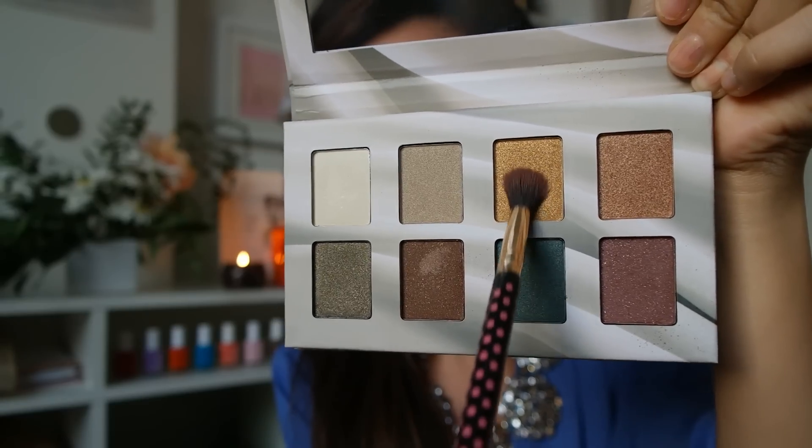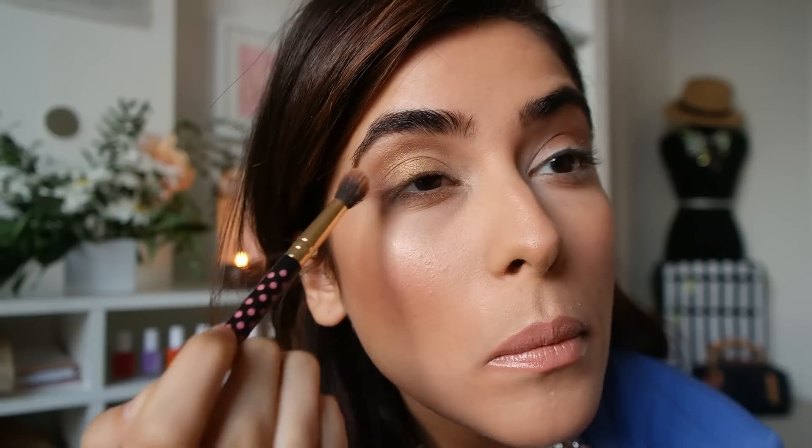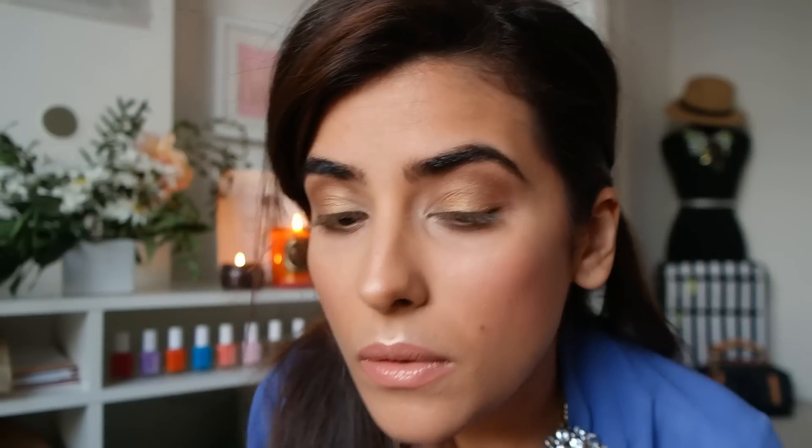I'm using this pretty gold-yellow tone and applying it to the inner corner of my eyes and the base of my eye. I personally love brown and gold together when it comes to my eye makeup — it just matches every single outfit, and it's really easy to transition from day to night.